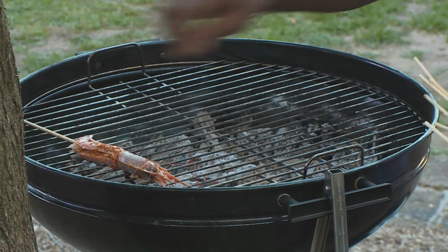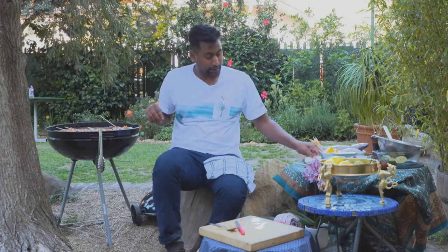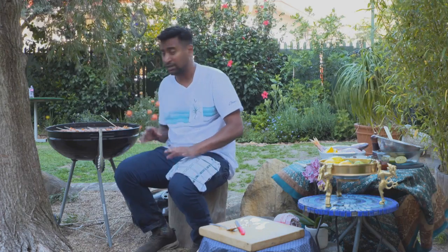My grill has been going for a while. It's nice and beautifully warm and I'm just gonna line these guys up. Get a bit of my salt. Just that crackle — we're just gonna let that go for about three minutes on the one side.